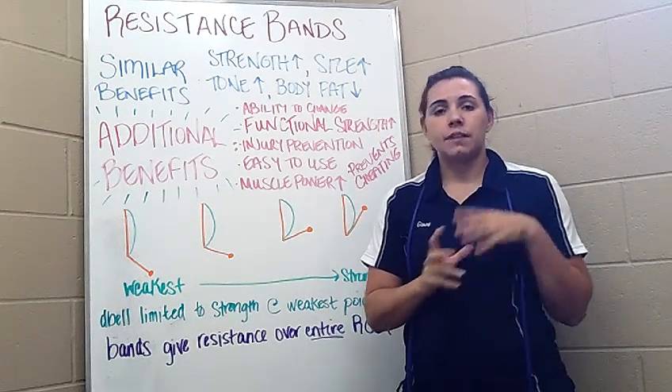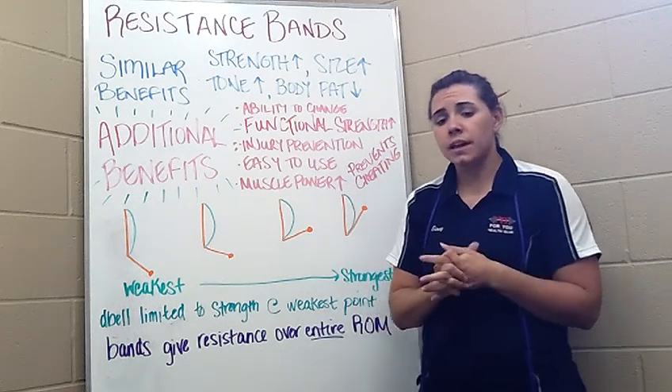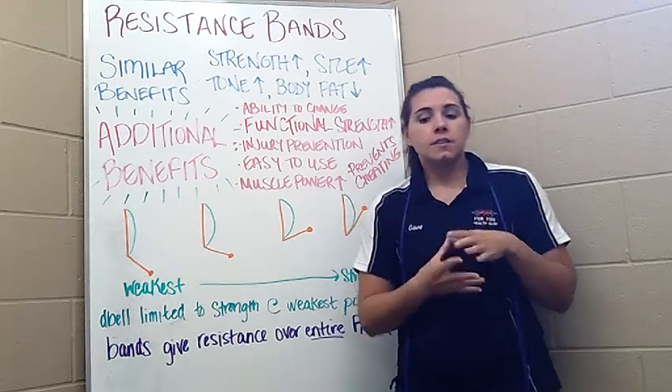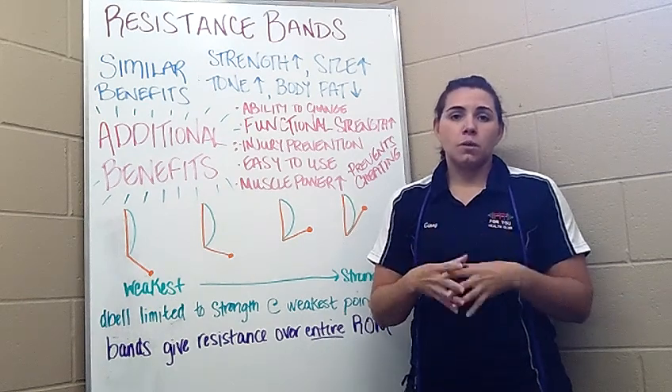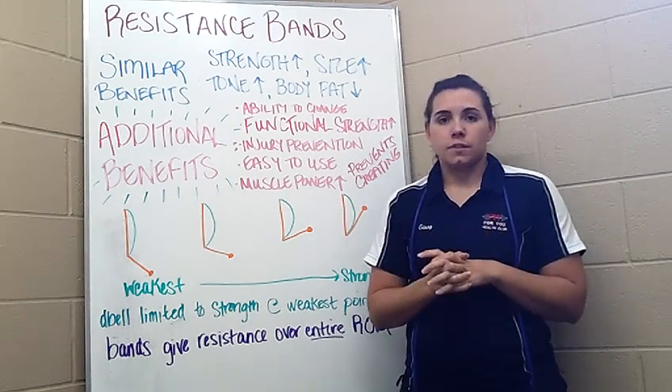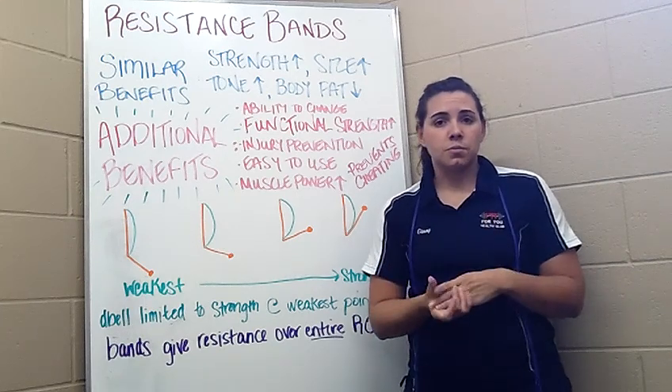However, using resistance bands can give you a lot of additional benefits that you can't get when using a free weight. Bands don't rely on gravity to provide resistance. This increases potential for use in more functional movements, so that'll allow you to mimic more everyday movements and sport-specific movements. Doing this allows you to build strength in those movements and increases your injury prevention.